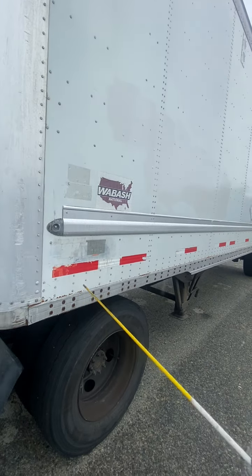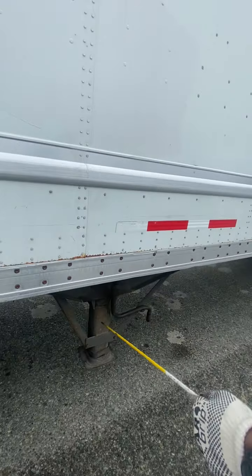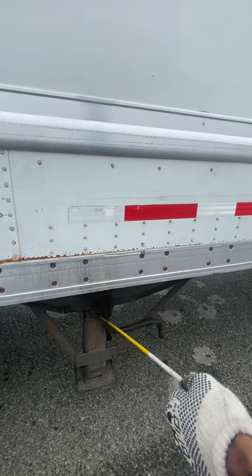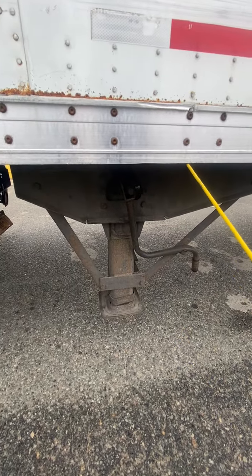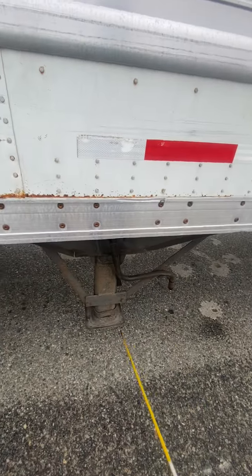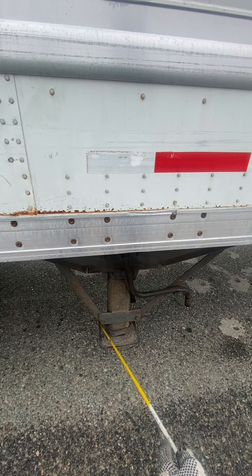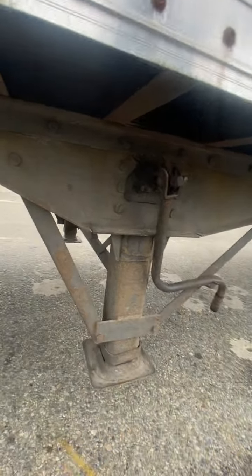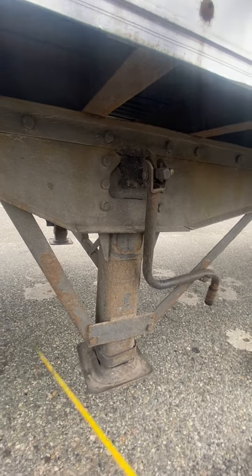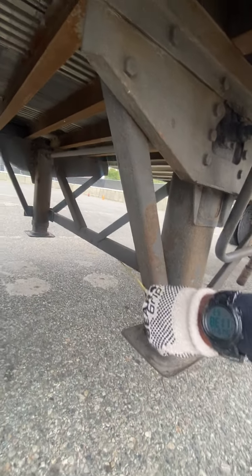Coming back over here, we have the landing gear. Landing gear is secure to the trailer, not cracked, not broken, not missing any lock nuts and bolts. Landing gear shoe is all the way up. Landing gear support frame — not cracked, not broken, not missing any lock nuts and bolts.